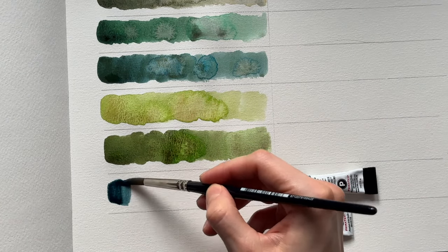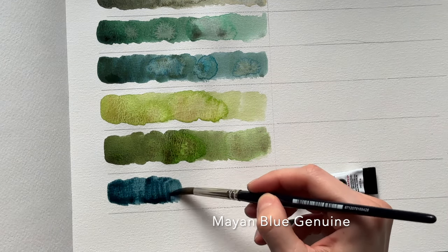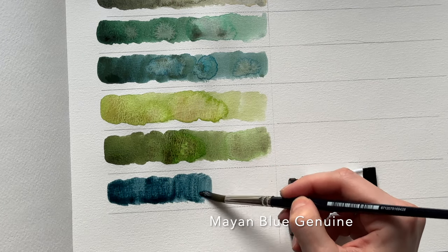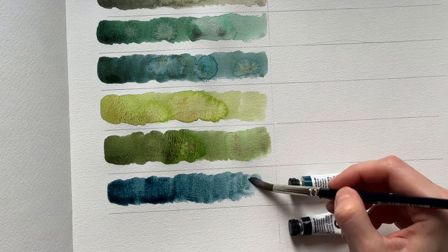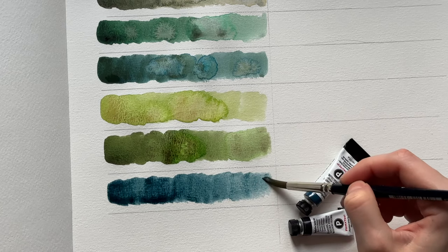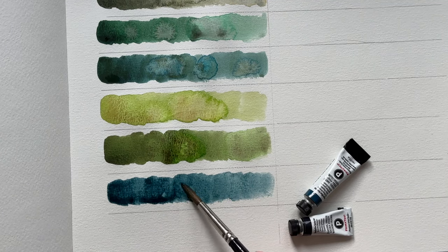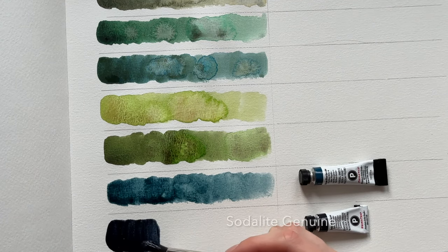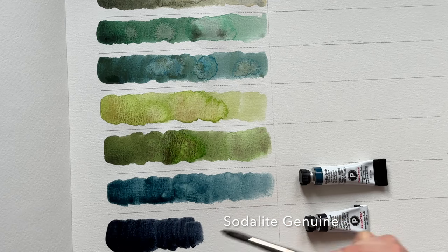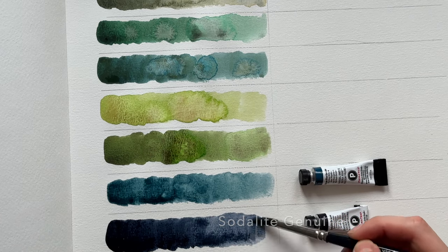Now I will move to the blue shades and I will start with Mayan Blue Genuine. I use this color a lot. With granulating colors, sometimes it's just hard to find what to paint with them. Normally I use some for backgrounds — like the next color, Sodalite Genuine. I really love creating backgrounds with this color, especially around white objects. It looks very nice.